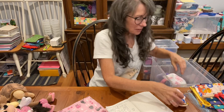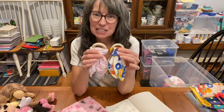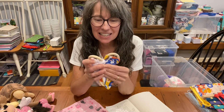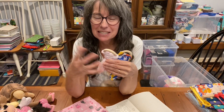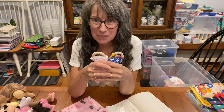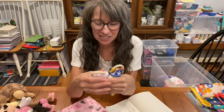Moving on to the second category: texture. Look at this bright blue item — but also look at the texture. The satin ribbon is so soft. Do you remember a blankie with a satin ribbon when you were a child? And this crown that Michelle makes has beautiful felt on the back, which is also soft — it's a really pleasing sensory item.